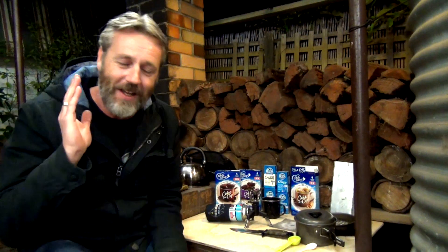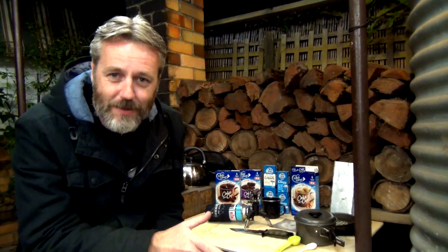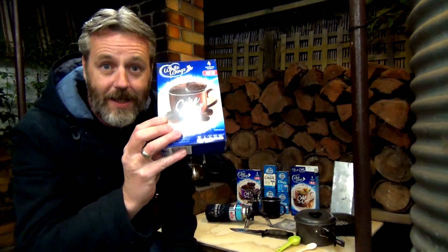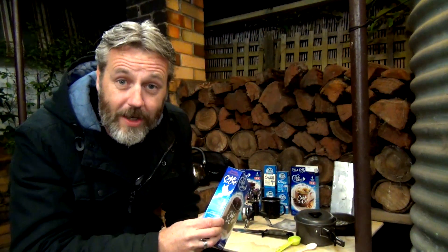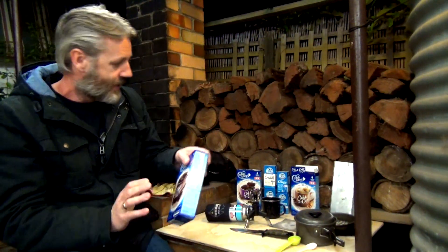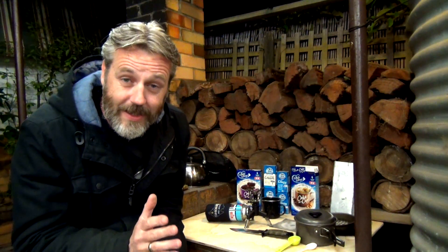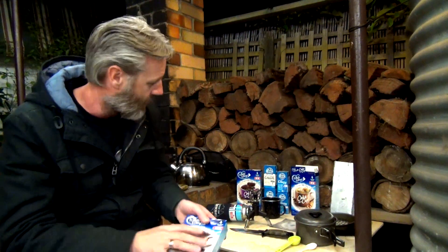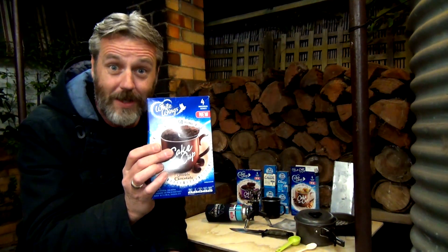If you guys saw last week's — or just previous Man Cave Tuesday — you would have saw near the end there that I gave a shot at this and it didn't work out too well. So I have actually done one since then and I've made it work perfectly. I went and bought some more because they're pretty bloody yummy.